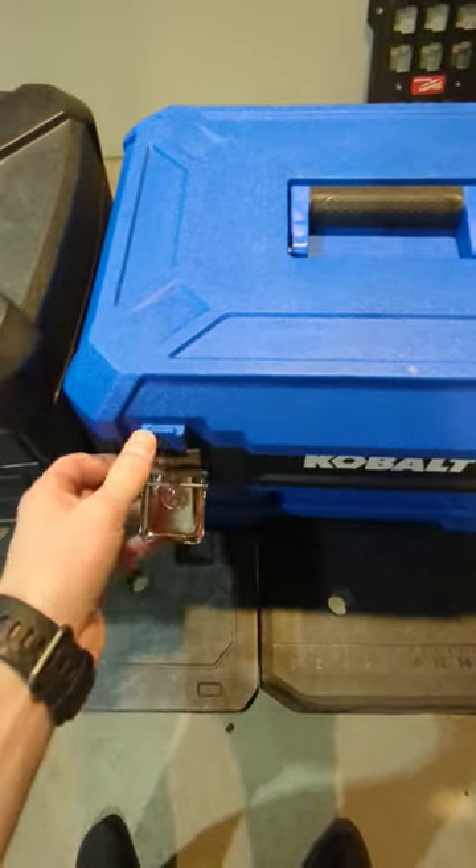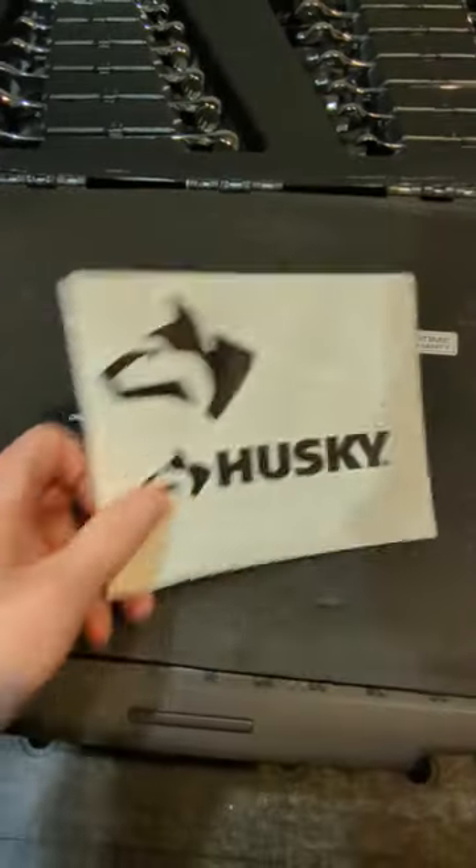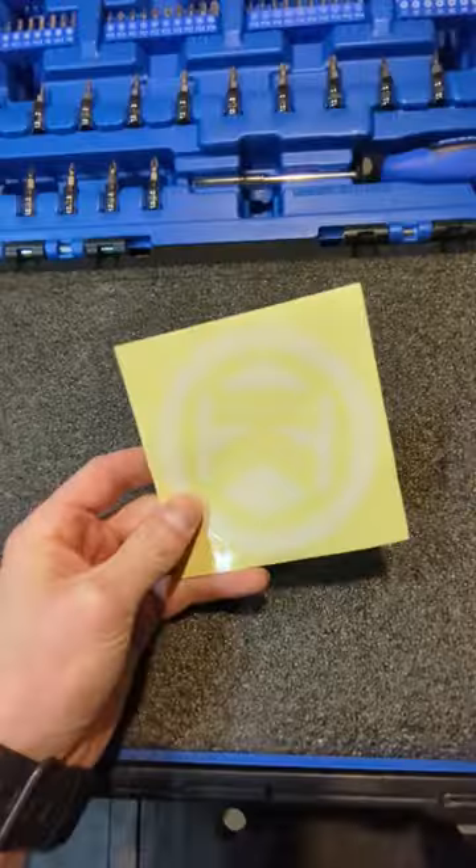Plastic latches, fake metal — the Cobalt seems to be a tad bit better. Husky has an awesome sticker and awesome foam, while Cobalt has a wannabe sticker and plain foam.